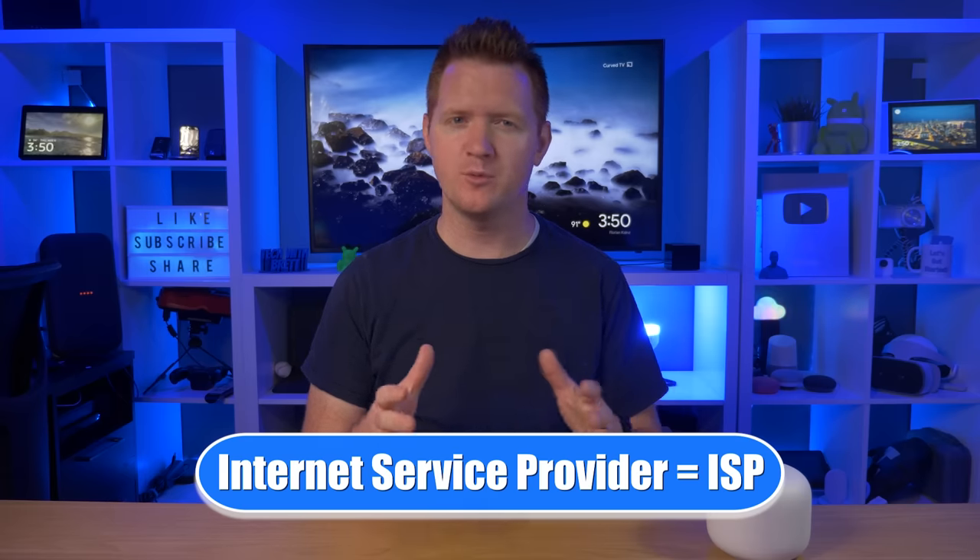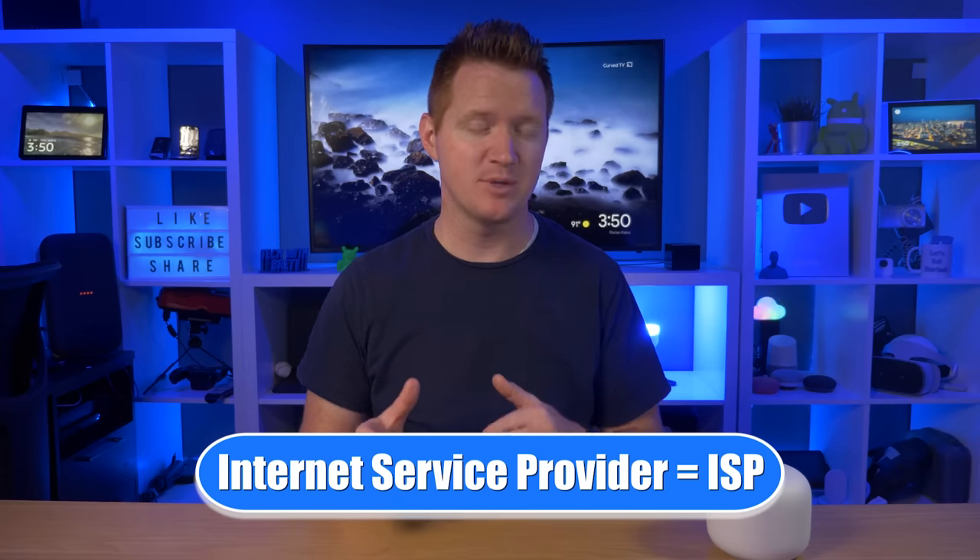Let's start with the basics before we get into what a router is. Let's say you recently move into a new place. Whether you are renting or buying a home, the steps will be the same. After you move in your valuables and probably your family, the next step is to connect yourself to the outside world through the internet. To do this, you're going to need to call a local internet service provider — most people refer to this as an ISP.